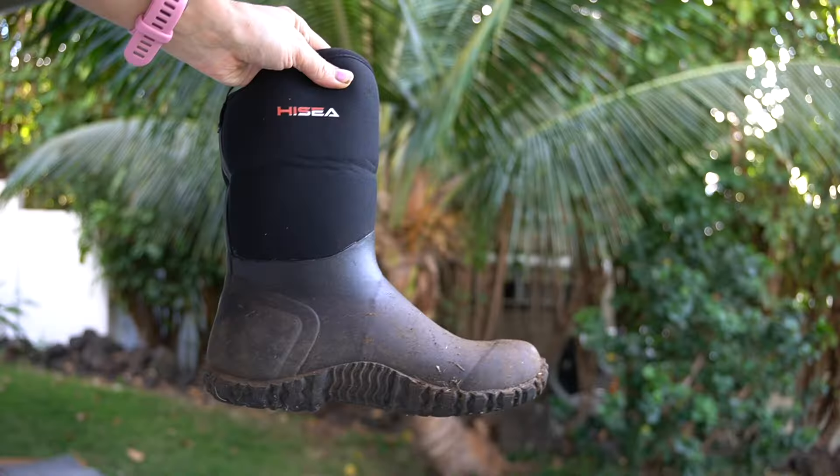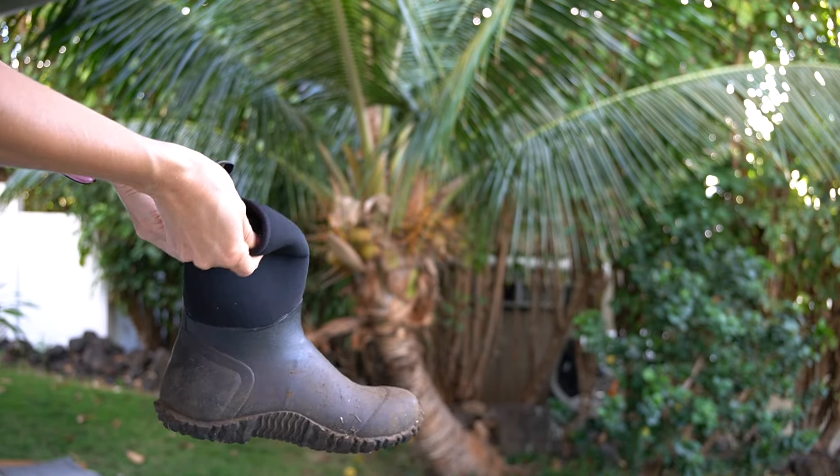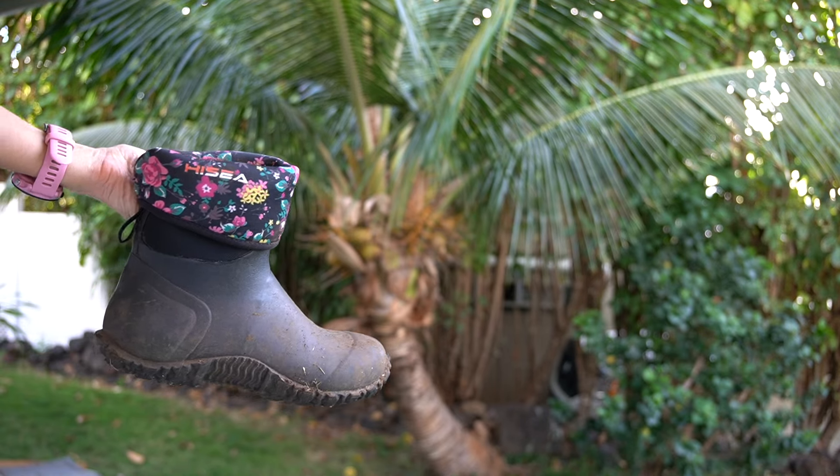They're pretty good boots — super comfy. The sole has an arch to it with extra support, which is what you want in a boot. I wear a lot of boots because I'm an electrician and go through boots a lot. I can see these being a really good winter boot, especially for shoveling snow or trekking around outside. They're super dry, comfy, and really warm.